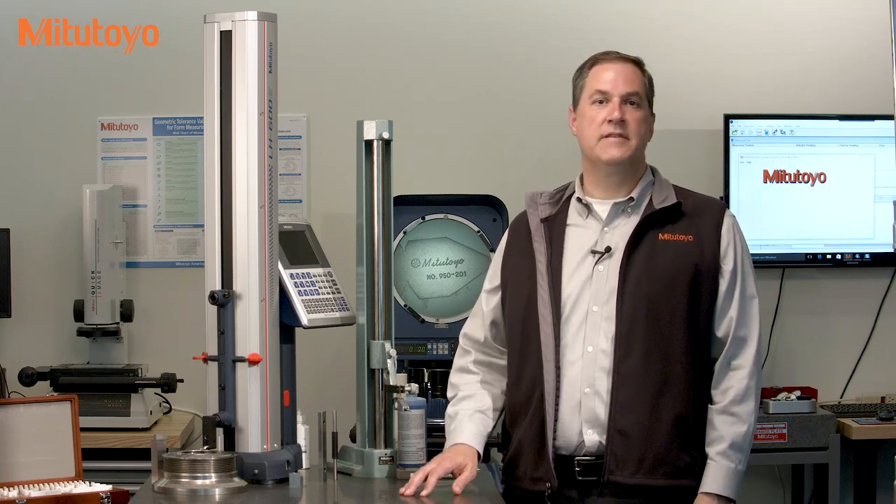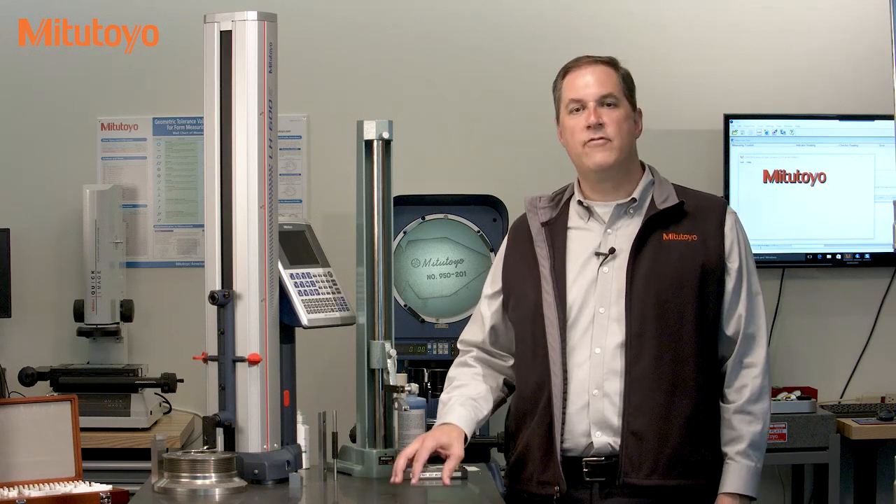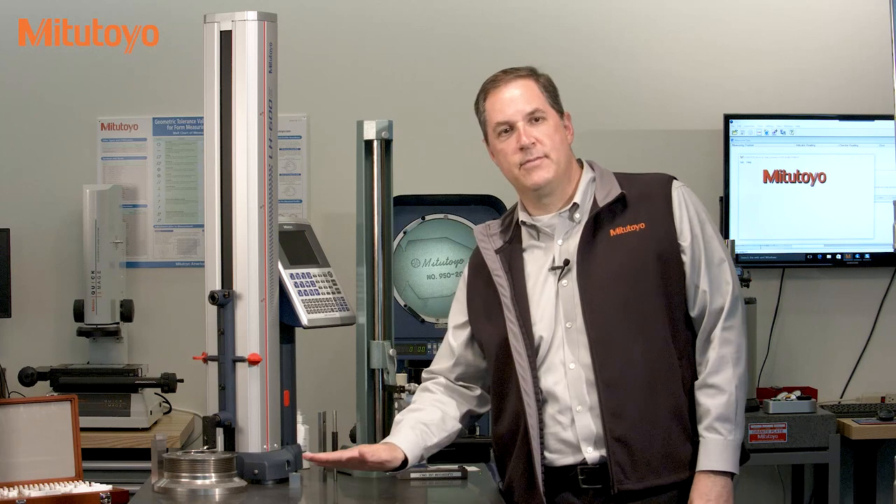Hello, I'm Jim Salisbury with Mitutoyo America Corporation, and welcome to the Metrology Training Lab. In this episode, we want to recognize and appreciate a piece of measuring equipment that rarely gets much glory, but is the foundation for much of the work done in this business: the granite surface plate.